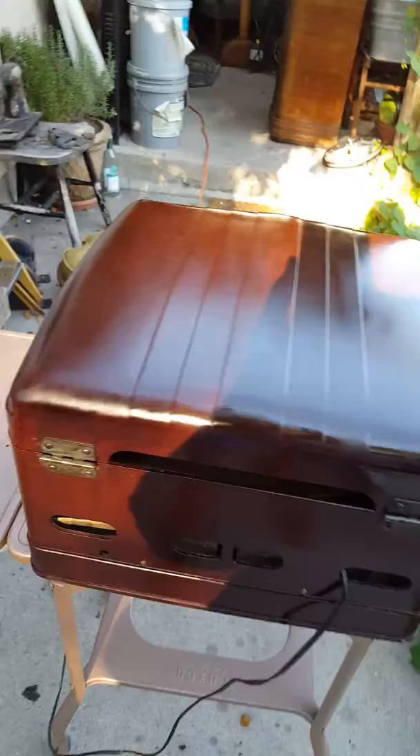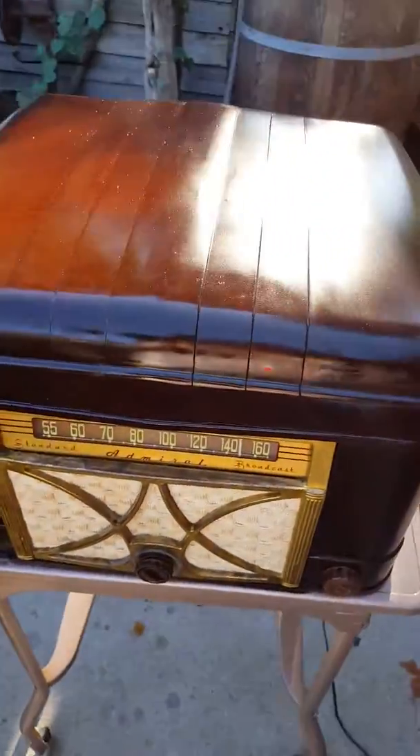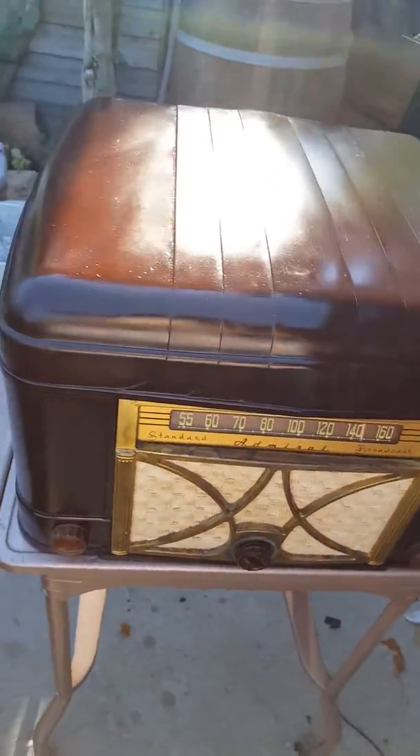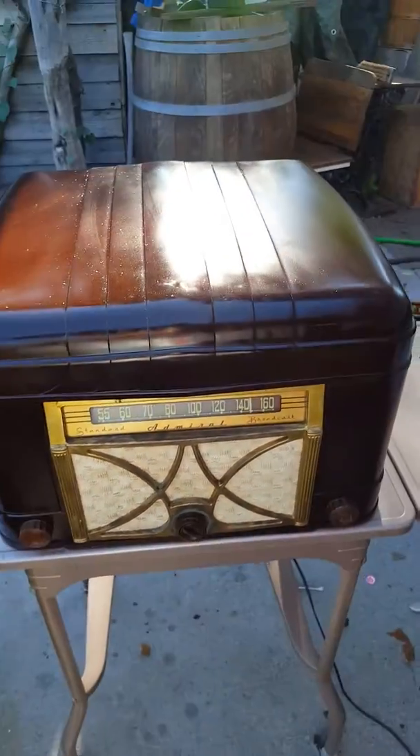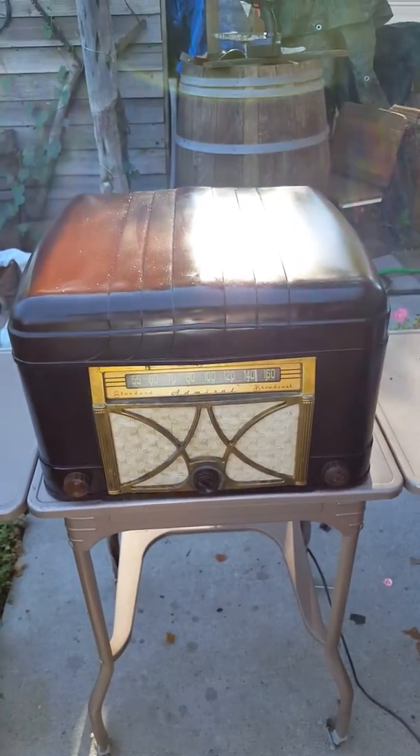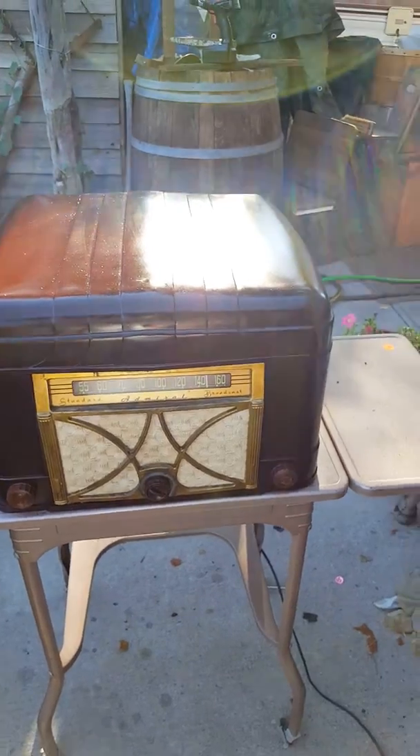So this is a beautiful little radio record player. If I can find the parts I need to either repair or replace the record player sometime in the future, maybe I'll do that. But for now, it's a great-looking little radio and it sounds pretty darn good.